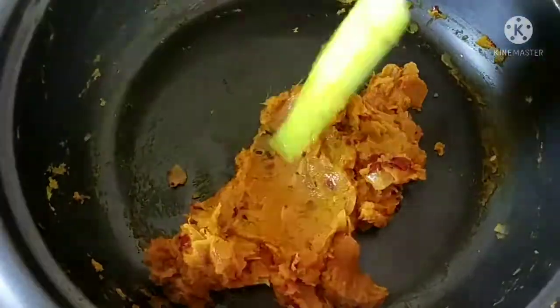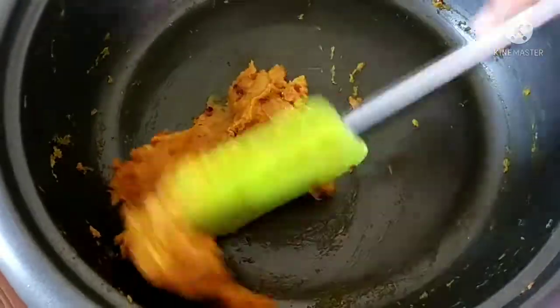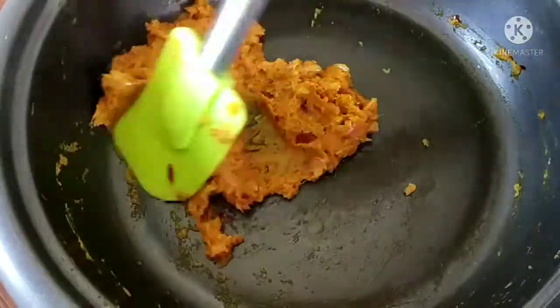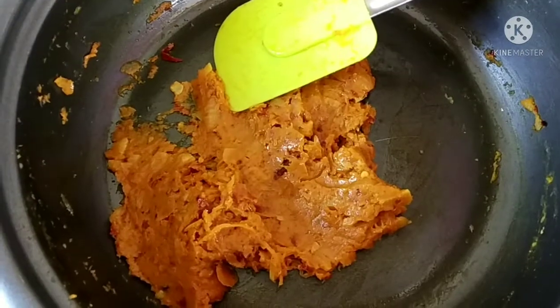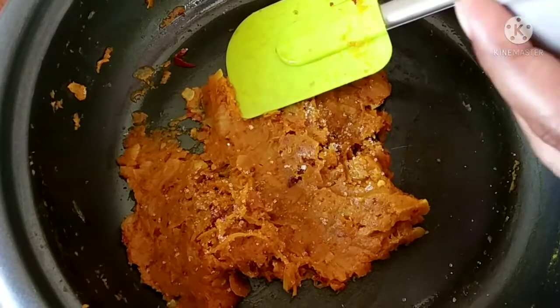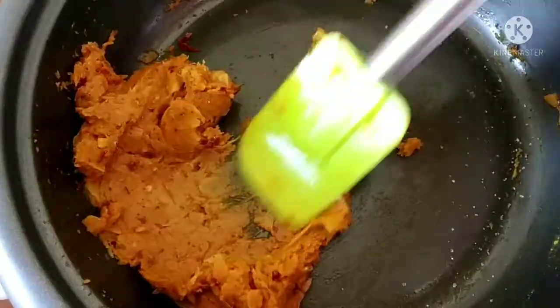Now we are going to use a small pare and try to make a small pare. Now we are going to try this. I am going to link the pare. I will have to test this pare and mix it.